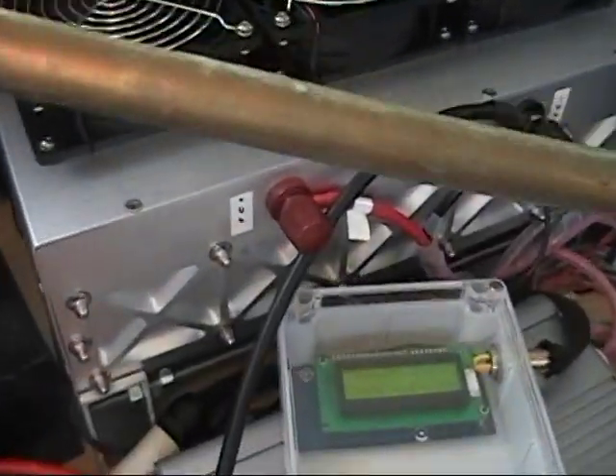I forgot to hook up the motor to the battery bank. Now it's on. Let's see what we are doing now — there we go, that's more like it.